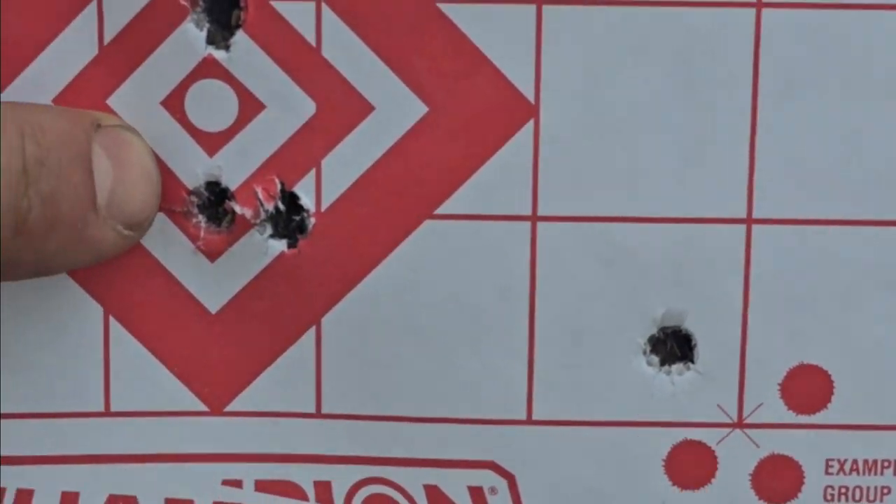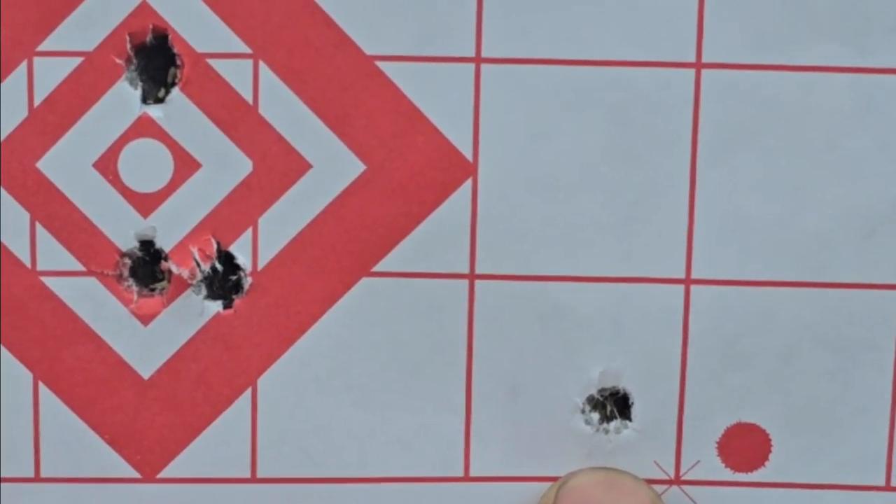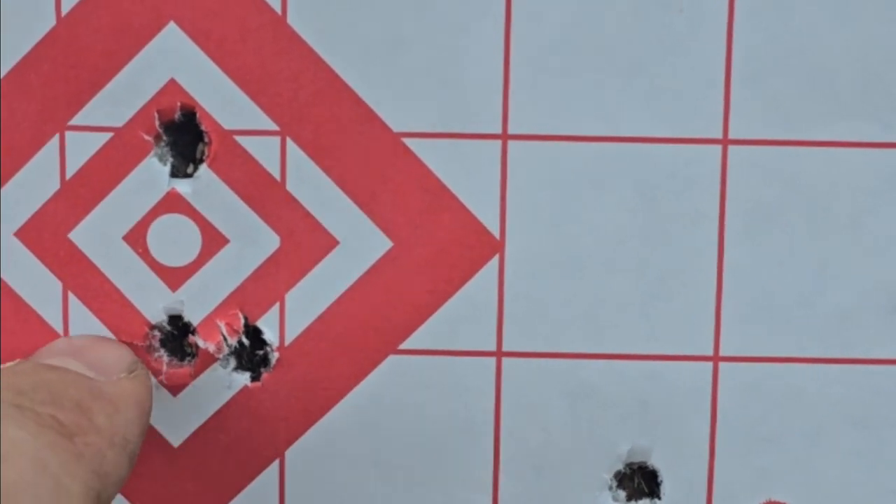I got one close and then one right above it, and I feel like that's just me and how I'm positioned shooting. You can see where we started and where we currently are on our second, third, and fourth shots.